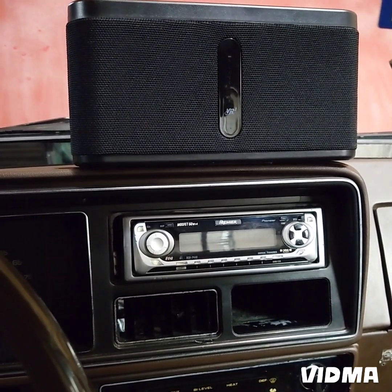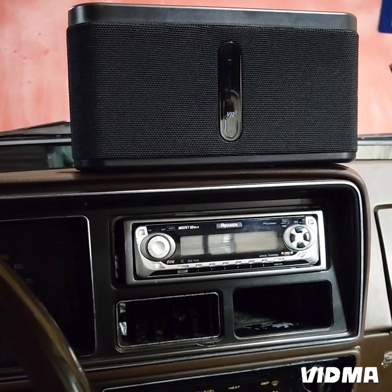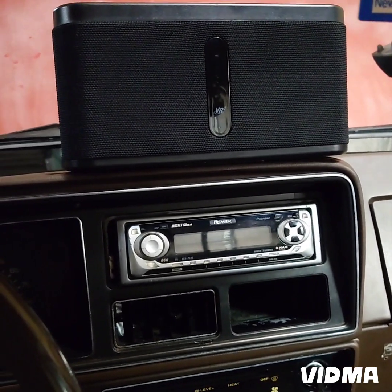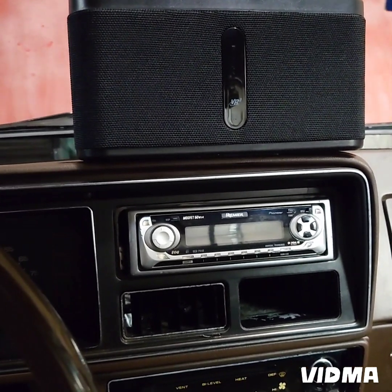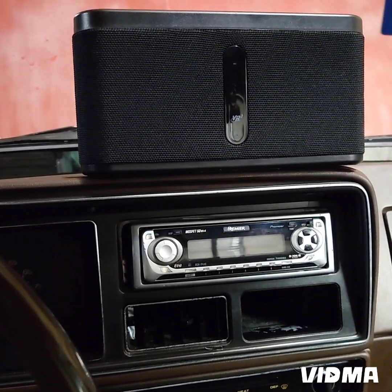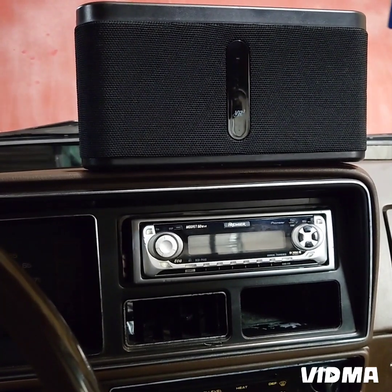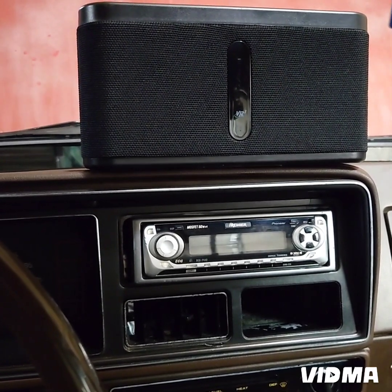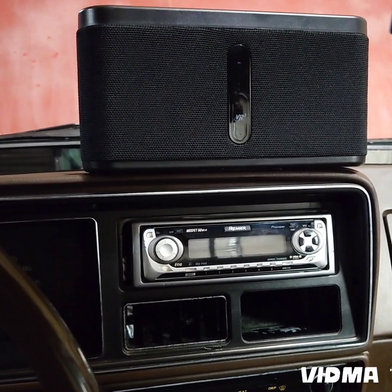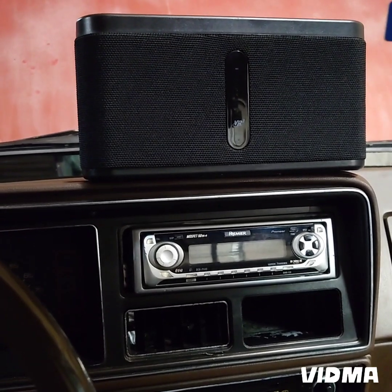I think it was about $60 on eBay. I think I bought it on eBay and it was an open box — I can't remember if it was new or an open box. I think somebody was just trying to sell it and get rid of it because they never used it.